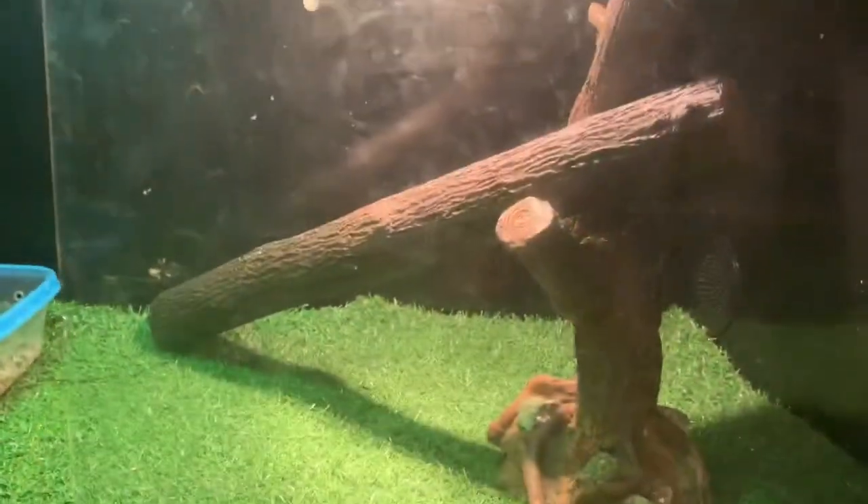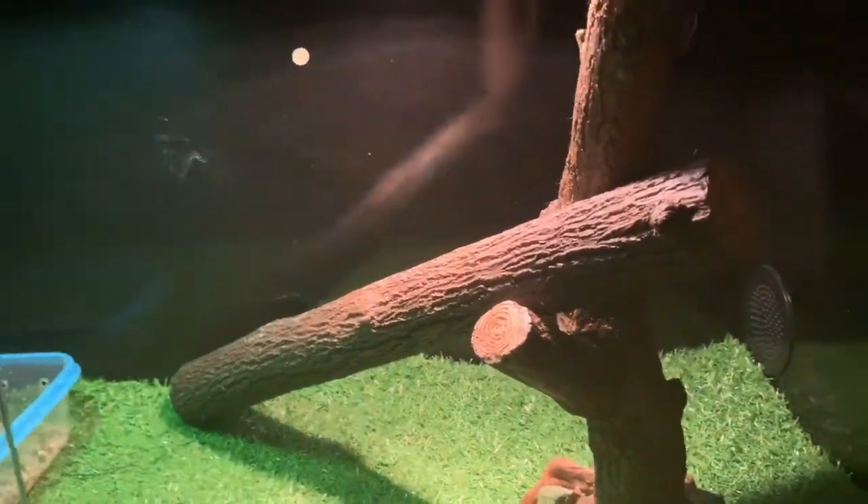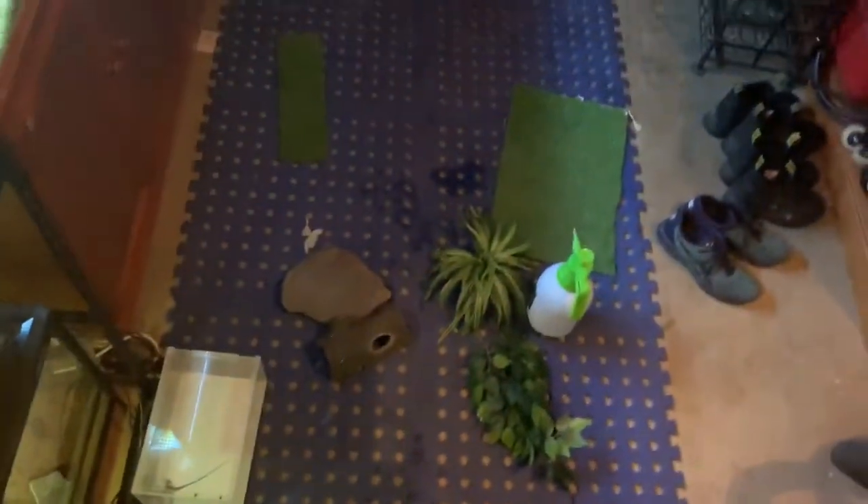Moving on to the builder log — so here's what I came up with. He's right underneath the heat bulb but not too high up, and then he can get up there. It goes across pretty much half the enclosure. I reckon it looks pretty good, and now I'm going to figure out where everything else will go.